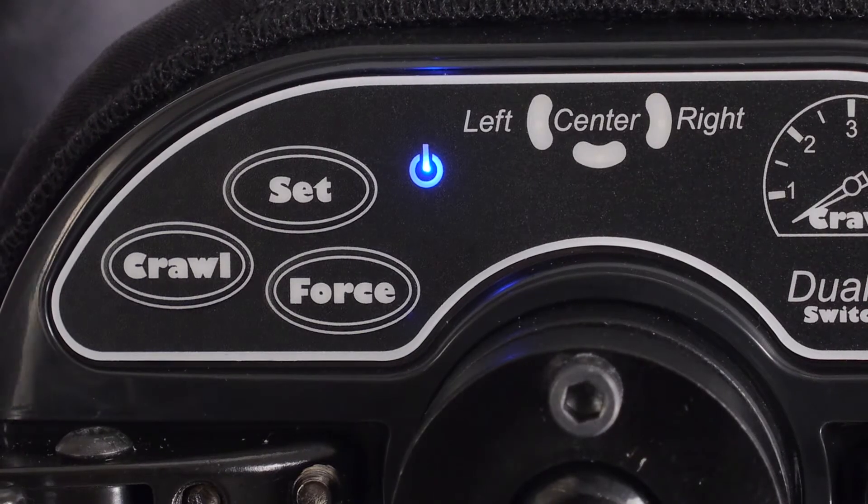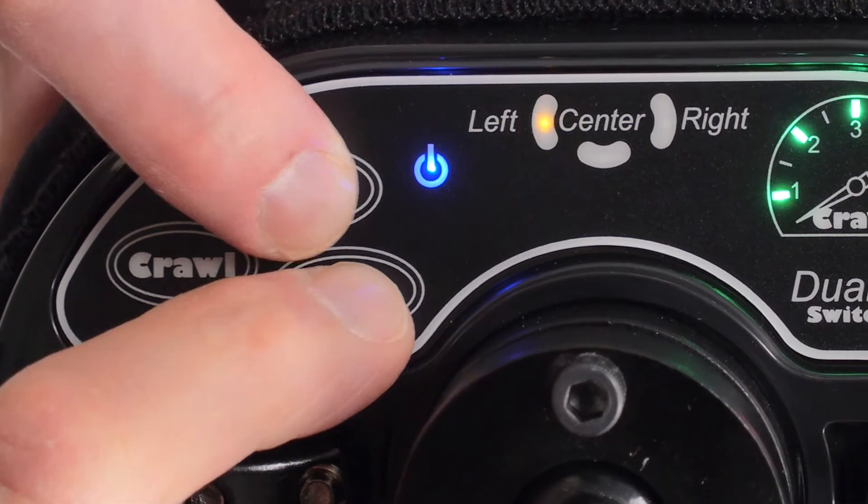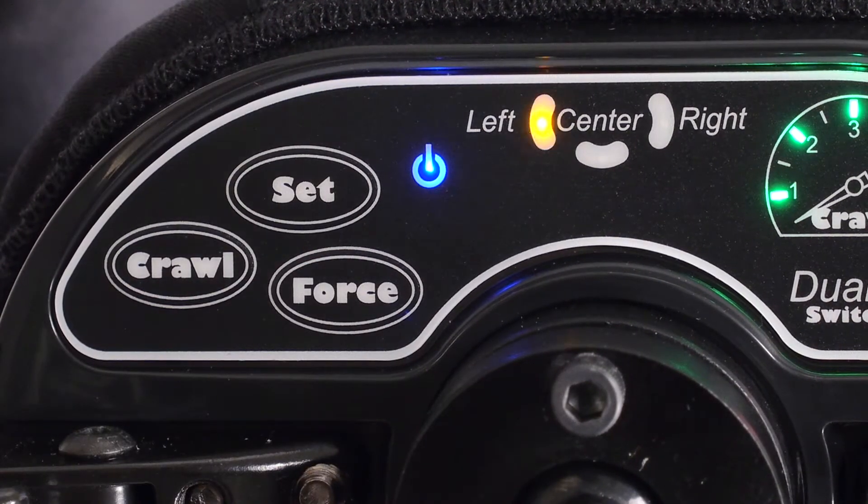To enter the programming mode, press Set and Force at the same time for 3 seconds until the left pad indicator light starts flashing.